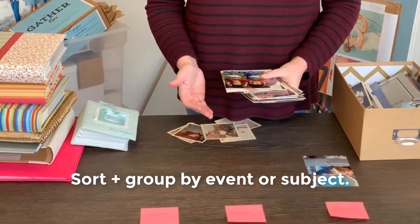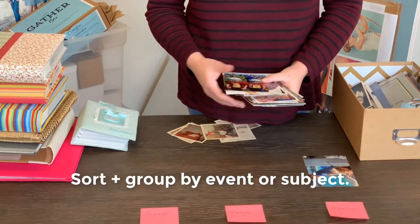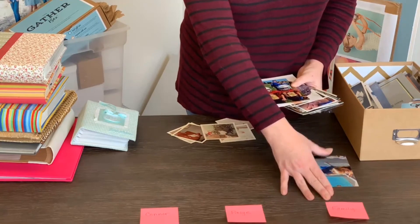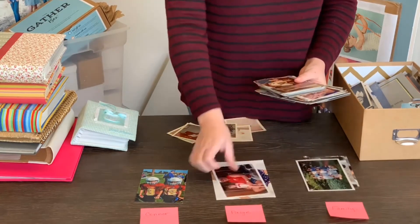Reduce clutter and the overall volume of your photo collection by sorting based on subject, event, or whatever method makes sense for you. In this case I'm going to sort by my two children and then put anything else in a family pile. I'll take a stack of images and start sorting them into whichever section they belong in.